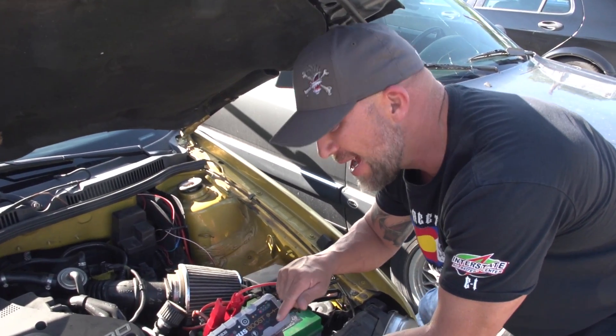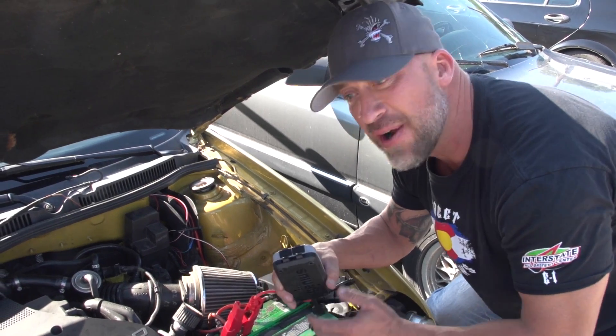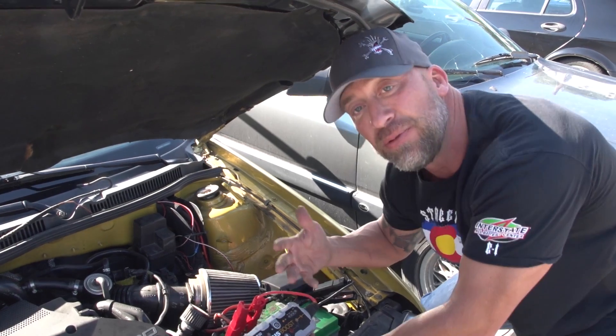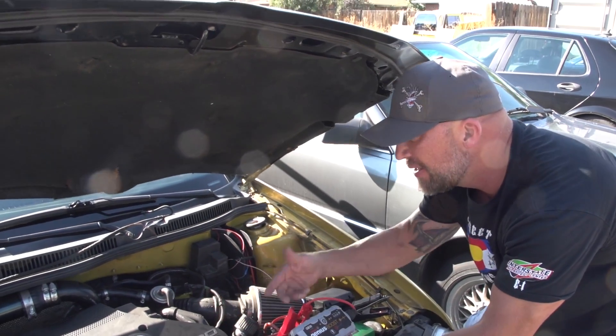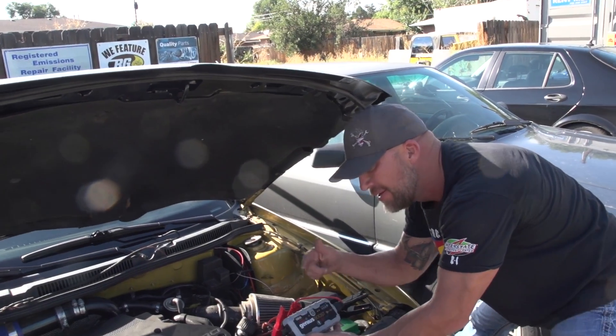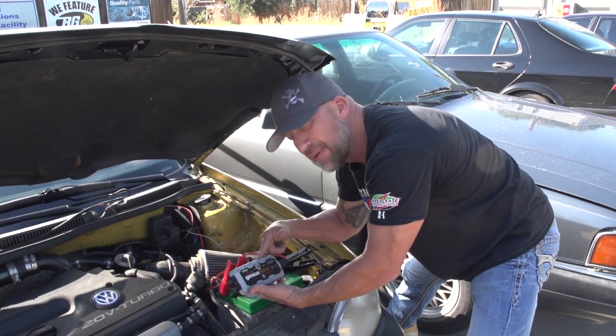This will get you through a night if you're stranded. It holds a charge — you can put it in your glove box for a year. Go ahead, turn it off. Pull it out when you need it. Say you left the key on, you left lights on, left the stereo on — all kinds of electronics drain down the battery now. It stays charged for a year in your glove box.